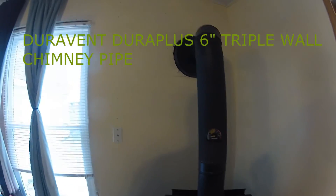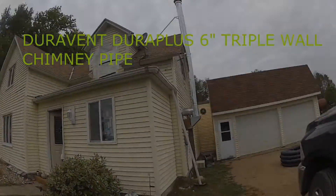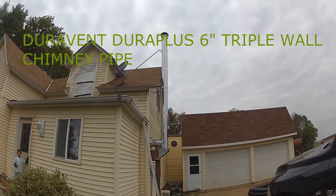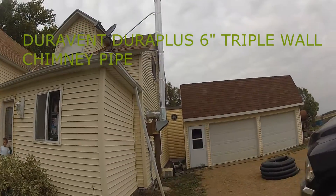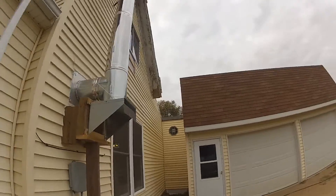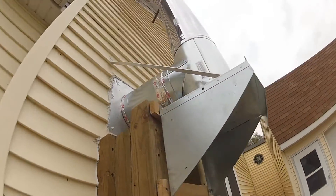I'm going to go outside and show you our DuraVent. We got triple-layer DuraVent. Here's our triple-wall DuraVent stack going up the roof. It's very nice — on the days when I had it at 80 degrees inside, I could touch the whole thing, so it was really nice.